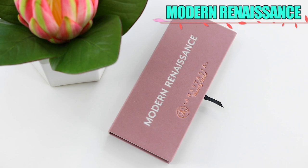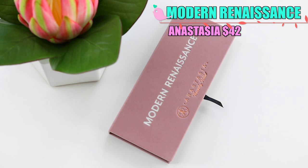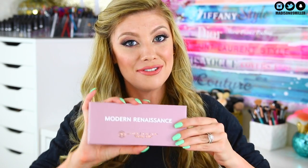Next up we have the new eyeshadow palette — this is the Modern Renaissance palette. This is actually going to be a permanent eyeshadow palette, so it's not limited edition. Those lip glosses, by the way, are limited edition so definitely go get your hands on them — you can find them at Ulta, Sephora, Macy's, and AnastasiaBeverlyHills.com. This eyeshadow palette retails for $42, which is amazing because I just did a review on the Becca Jaclyn Hill palette and theirs was $40 for only five shades — you get a lot more than five shades in here.